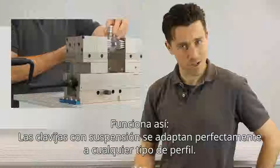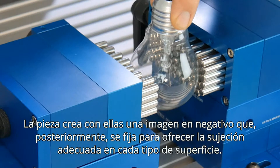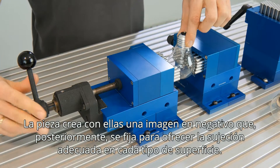And that's how it works. Individually sprung pins mould themselves precisely to any contour. The component produces a negative image in the pin field that is secured in place, providing the perfect grip for any surface.